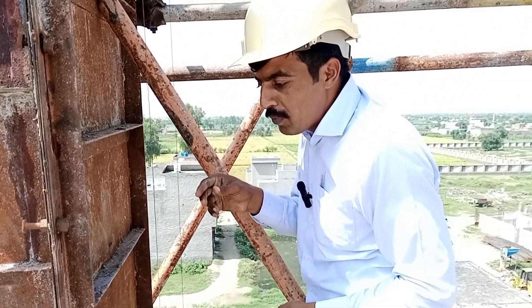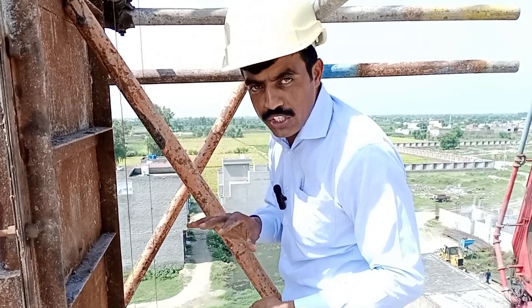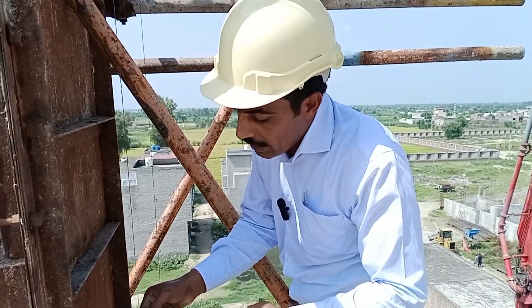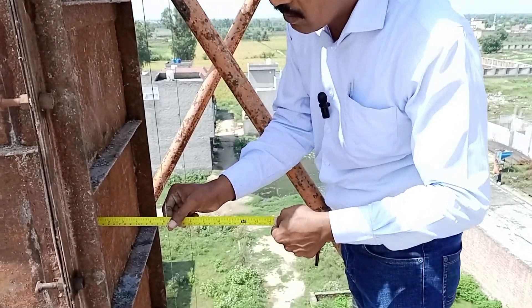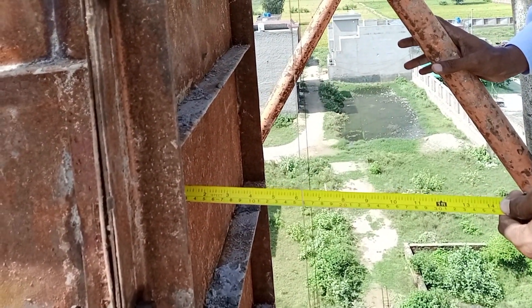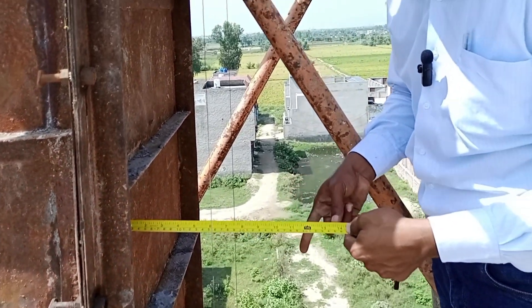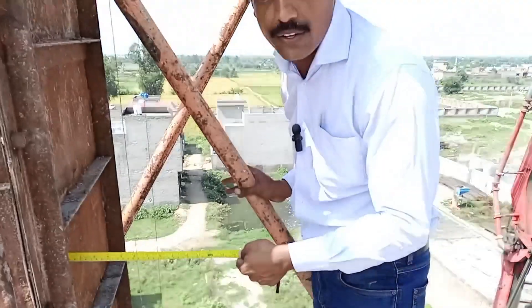We set up a formal plumb line using winding wire and a brick for high accuracy. As we can see here it's 155 mm, and there it's 150 mm. Now we go down and check the bottom verticality again.